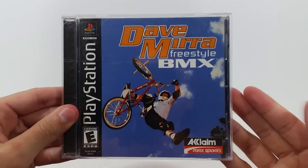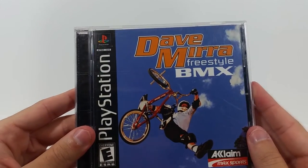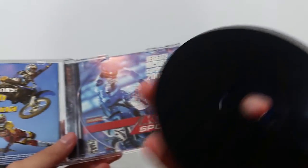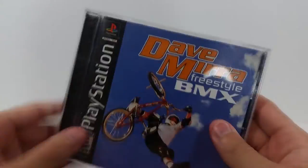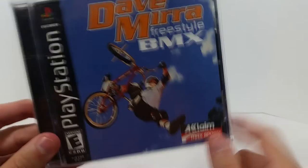I'm going to save the best one for last. First up is Dave Mirra Freestyle BMX — this was actually on my wishlist. I really love these Dave Mirra and Tony Hawk-style games from back in the day. This is on PS1. Let's see if it's complete — and it is! Got the disc, got the manual. The disc is in pretty good shape, not really any scratches. Nice artwork on the back, and a nice bright orange disc. I did request this one and I have a lot of fun with these games.